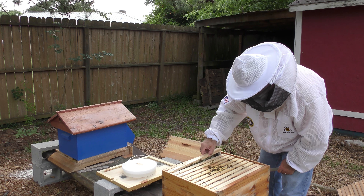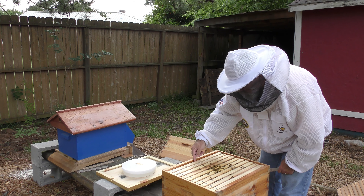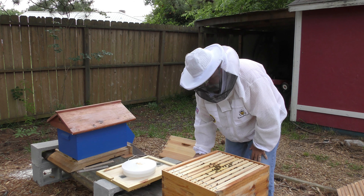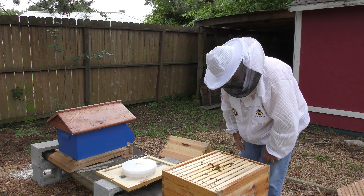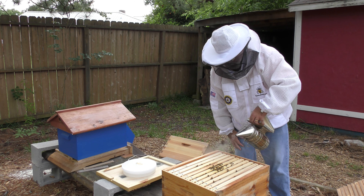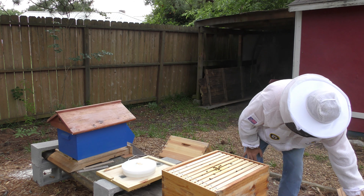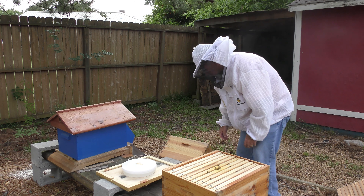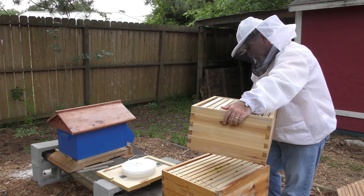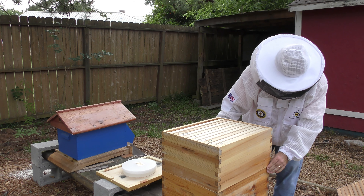Talking to my uncles, they said just to put the blue box on top of this — don't move any frames up. That's what I'm going to do. If you think that's wrong and I need to move some frames up, see this video and comment to let me know. But for right now, we're just going to do what my uncle said.